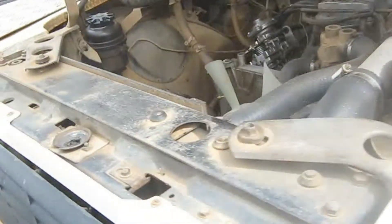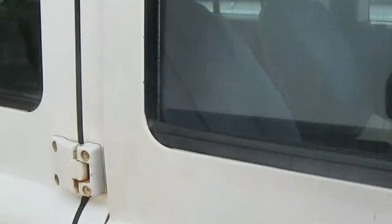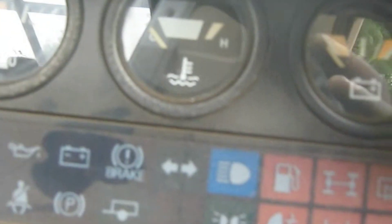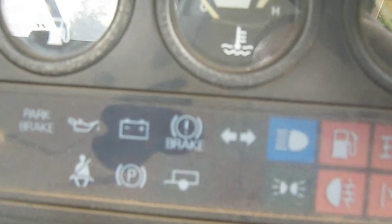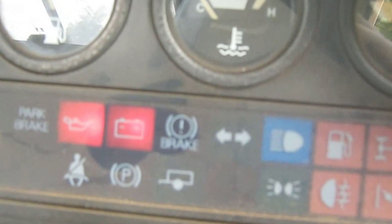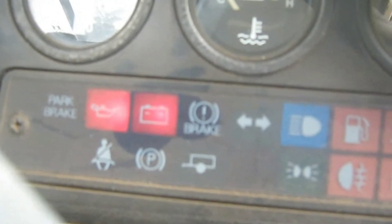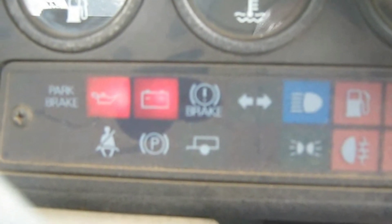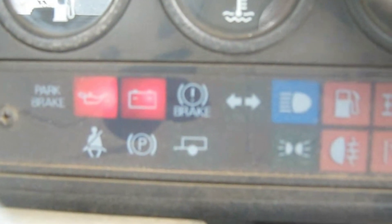Now I'm going inside to see if the fix that we did is good. Like I said before, the charging light was not illuminating — but now you can see it's illuminating. So if I start this car, this light has to go off to confirm the charge before I put on the test meter.